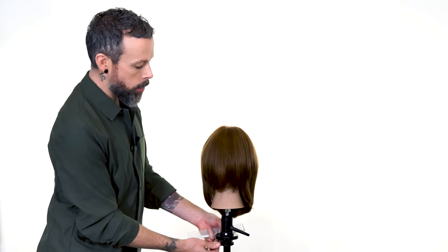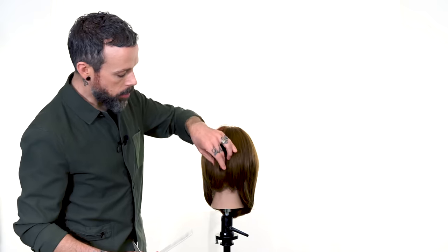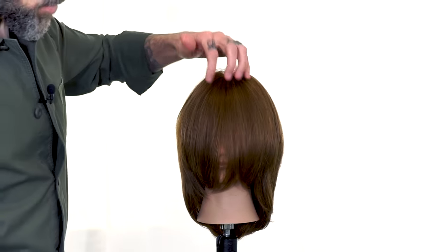Well, the trend is shifting and we're starting to see things come even up over that high point. So just do a nice wrap dry and make sure you set up the hair in its best natural falling form. What this does for us is it allows us to see where this hair naturally wants to fall after it's blow dried.